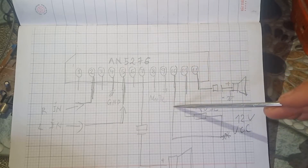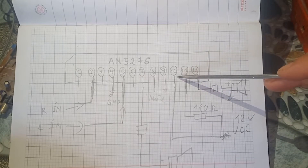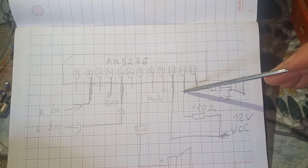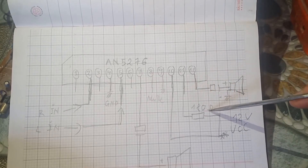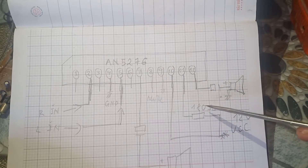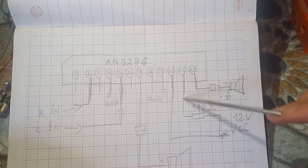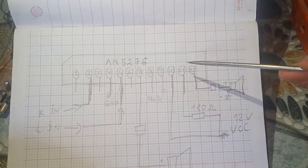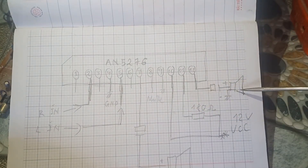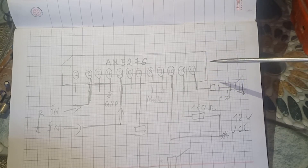Chân số 10 là nguồn 12V — Vcc, Voltage Input pin 10. Chân số 11 thì các bạn dùng điện trở 180 Ohm, lấy nguồn từ 12V cấp vào chân số 11 để cho mạch standby hoạt động. Chân số 12 của chúng ta sẽ là chân xuất âm — Speaker Out pin 12.